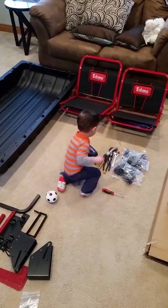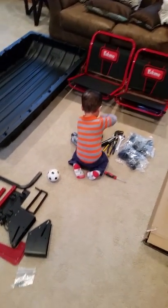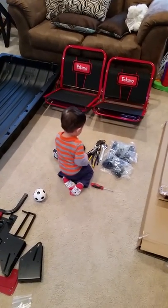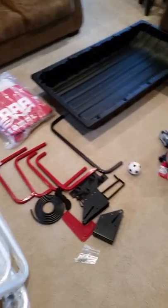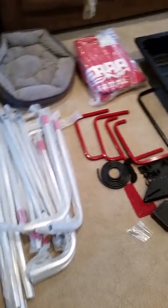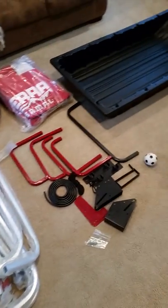I figured I might as well post something online and contribute to the community who will be using this or looking for a review. Overall looks pretty nice so far in terms of the materials — everything seems pretty strong and sturdy. I'll get back with you as I start putting it together right now.